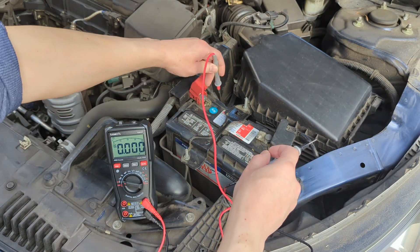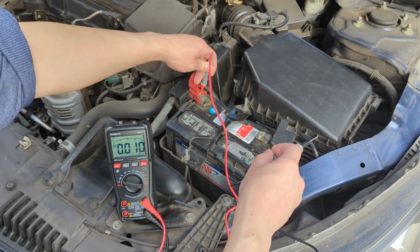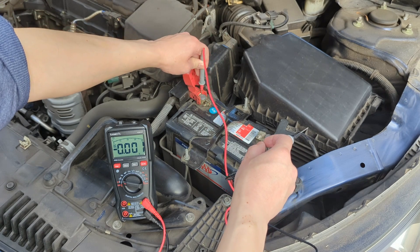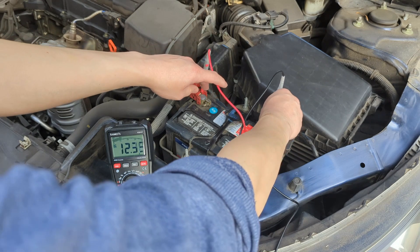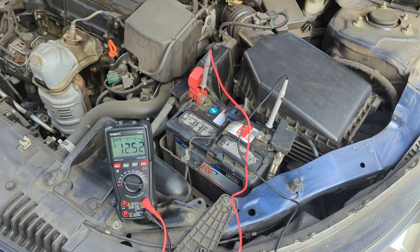Insert the red probe lead to the positive terminal and the black probe lead to the negative terminal. When the engine is turned off, a fully charged car battery will show a voltage reading of 12.6 volts. We're getting 12.5 volts, so it's still acceptable.